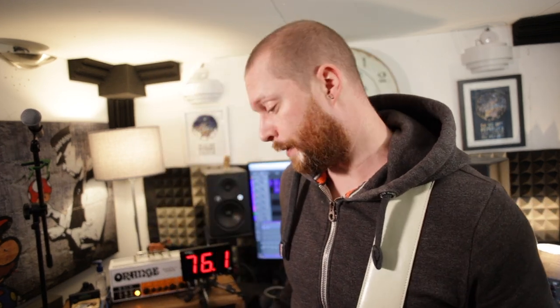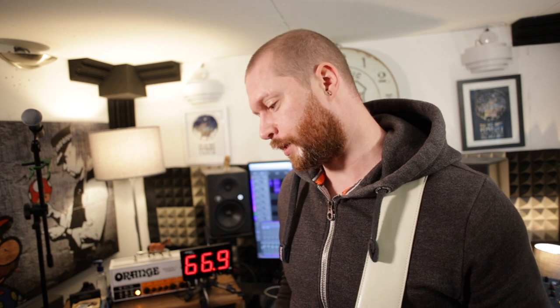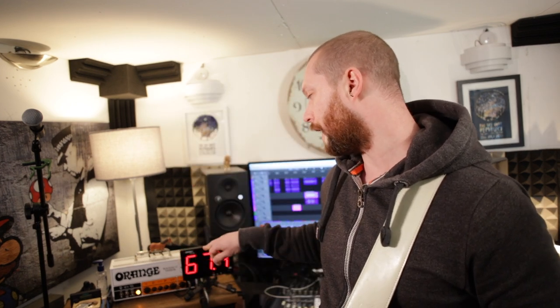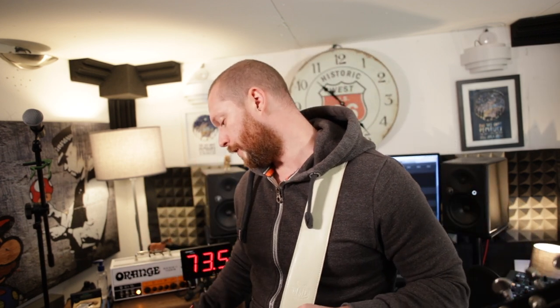In my opinion, that's not too transparent — it's not far off, but it's not as transparent as you'd expect from a Klon. But that's sort of irrelevant; it sounds really good. It's a really nice drive pedal. I've got the gain set quite low and the volume matched to the clean sound, so this is just a clean amp with the drive.